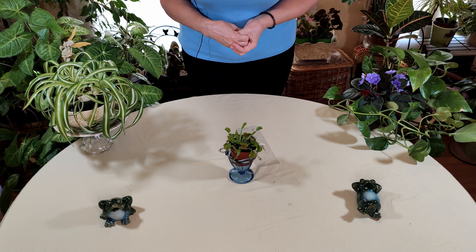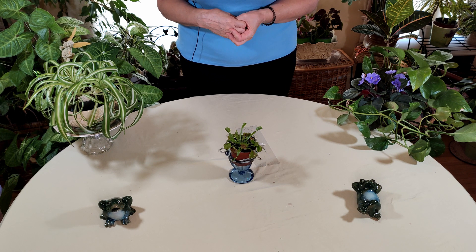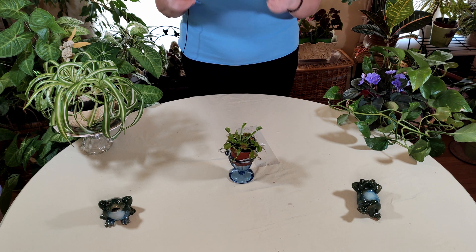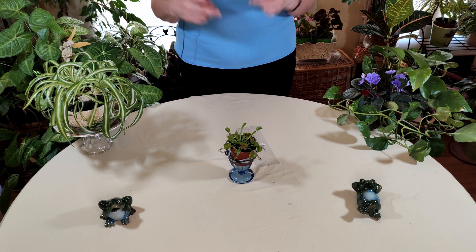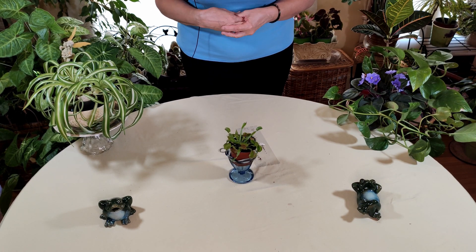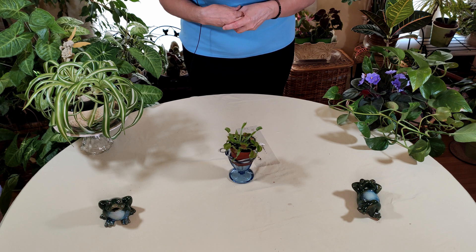So when I started indoor gardening as a kid, once I mastered some of the easy plants, I gravitated towards the trickier Venus Flytrap. It's fairly easy to grow if you know what you're doing, but if you don't know what you're doing, it can die pretty quickly. So we're going to talk about that for you.